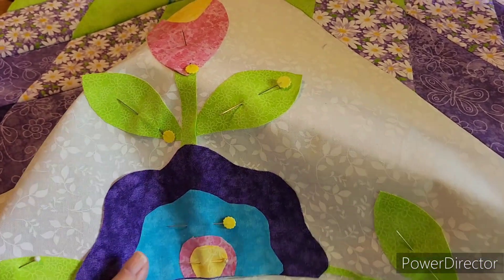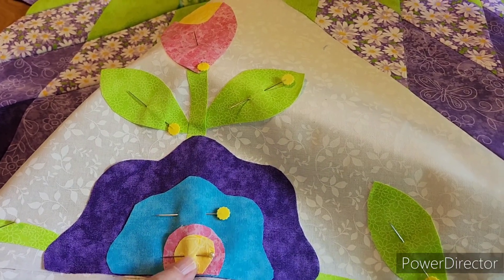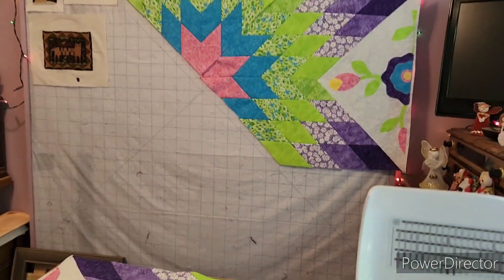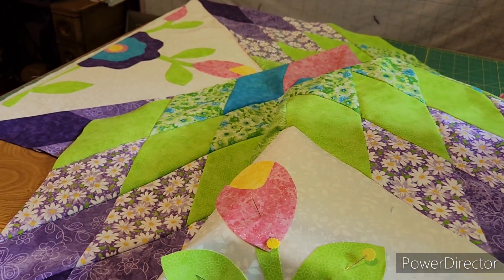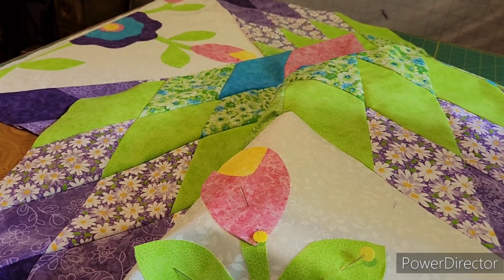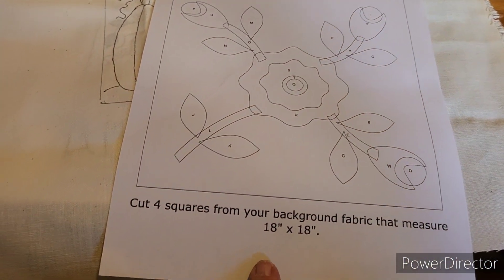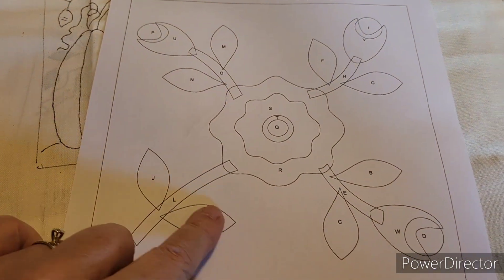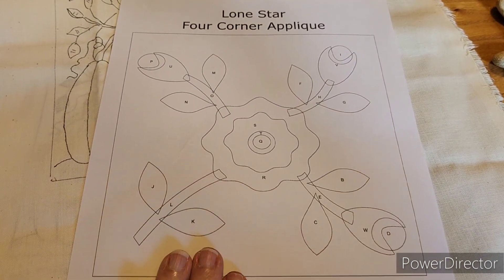They are all ready to do — they are glue-basted down and dry, but I feel more comfortable with pins in them to hold them. The second one I did this morning. This is what the Lone Star is looking like so far. We just got our pattern for the next one right here. Basically, I need to cut 18 by 18 inch squares — I need four of them — and then I need to cut out all of these pieces. That is my next applique. I have two weeks to do that.